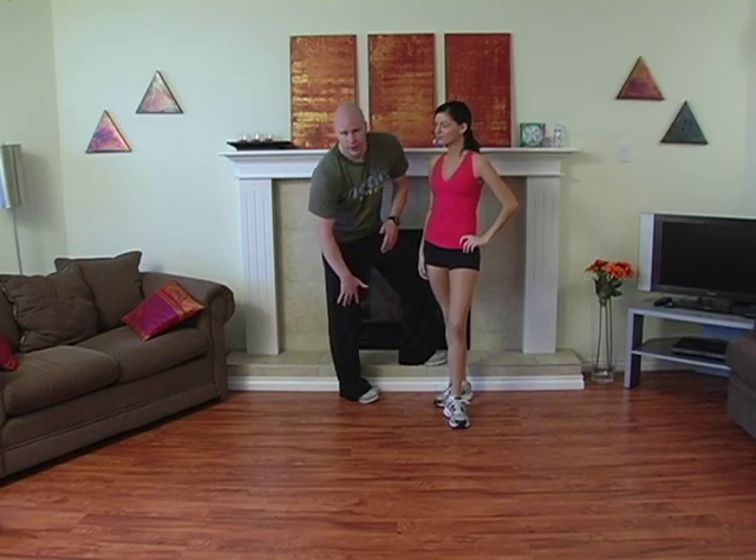Thank you Victoria. If you're not used to doing side to side leg exercises, you might struggle with this, but work at it — tremendous exercise for your balance, for your coordination, for the flexibility and the strength of your knee, and for the inner and outer leg muscles.